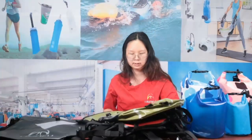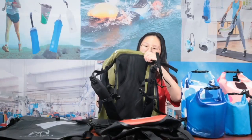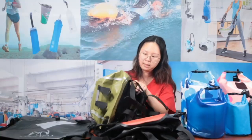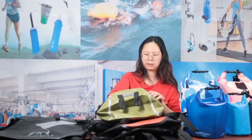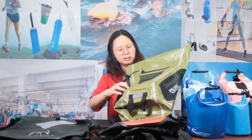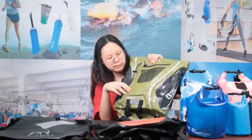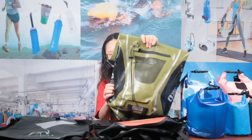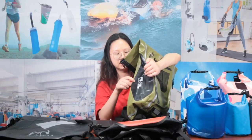Let me show you our next very special waterproof bag. This bag is different — the shape looks like a barrel. On the front part there are two reflective strips, making a very visible design so you can be seen easily when using it. We customized this bag at 20-liter capacity with reflective print.